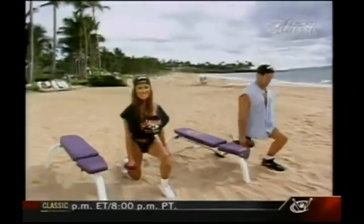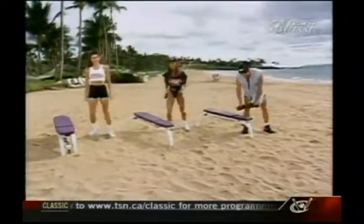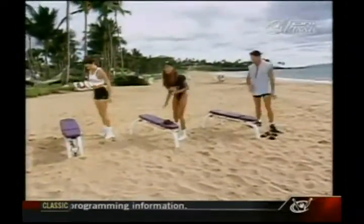Three more, two, and last one. And here's a terrific exercise for people of all levels — put our weights down — called the step-up.